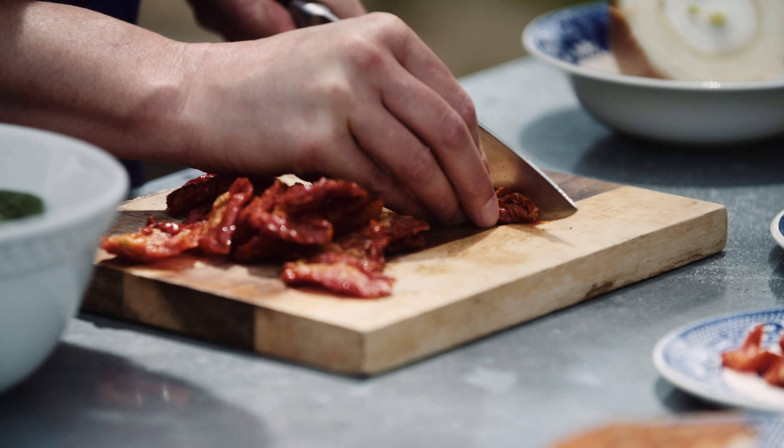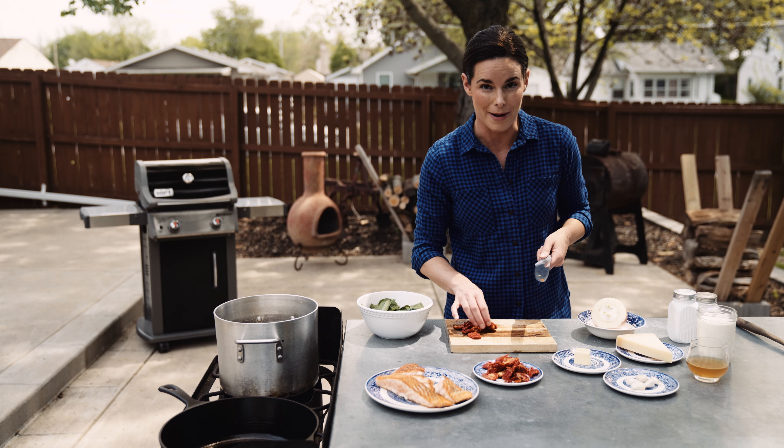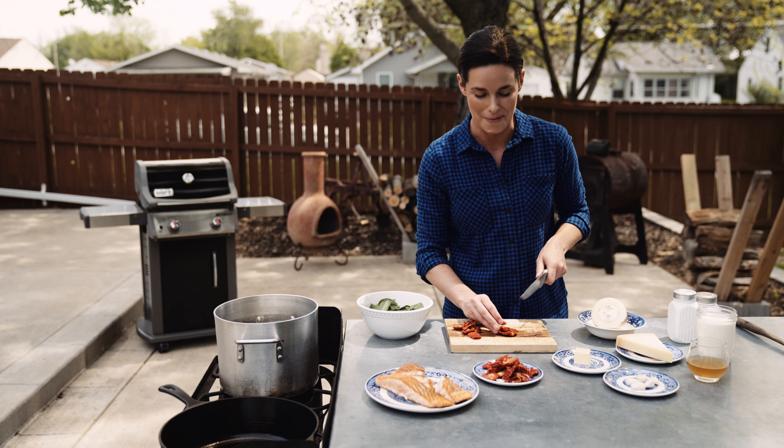I'm going to give the pasta a quick stir just to make sure it's not sticking on the bottom. It's been five minutes so we're going to give them a quick little flip. Five more minutes on the other side. It's been five minutes — it's time to pull the salmon off.